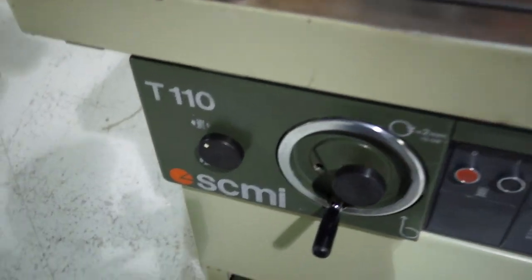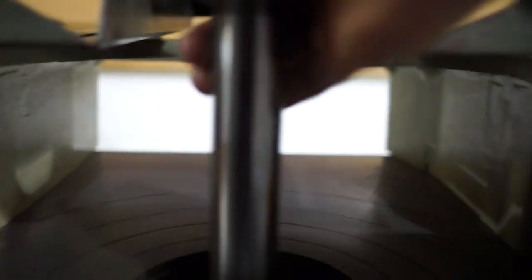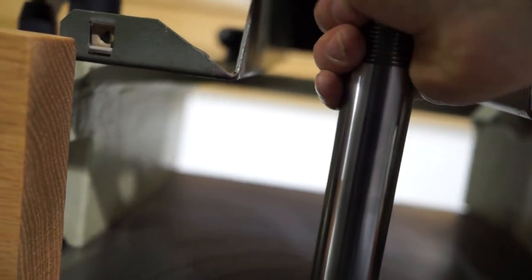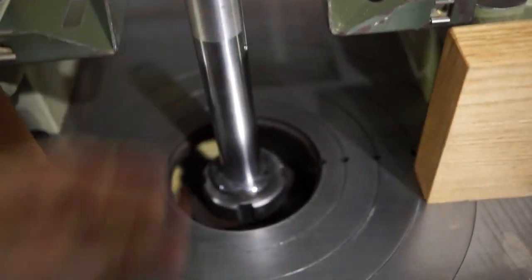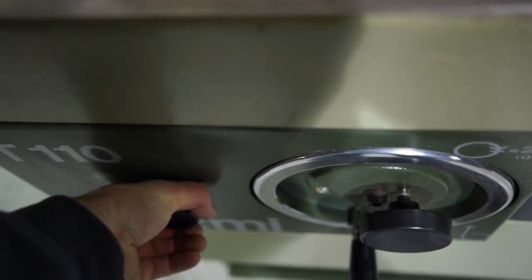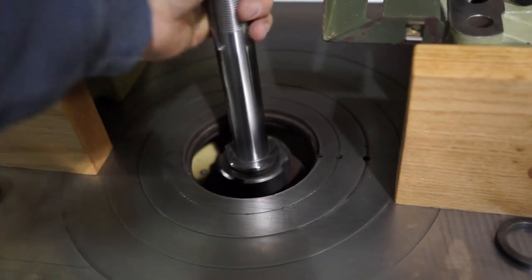It does have a functioning spindle lock. What you're basically going to do is grab this and turn a little bit, grab your spindle, and turn until it hits the recess. As you can see it has locked, and now we have unlocked that spindle.